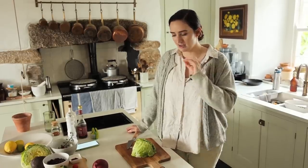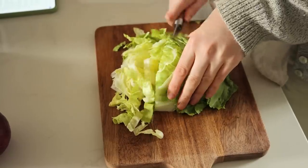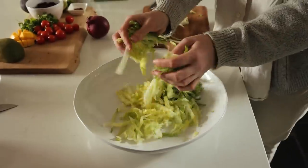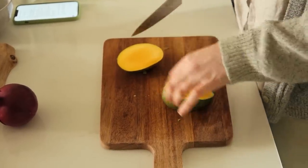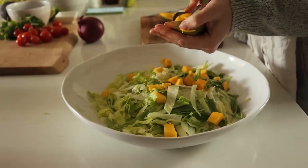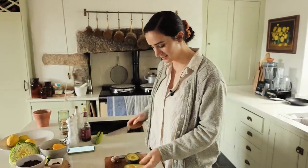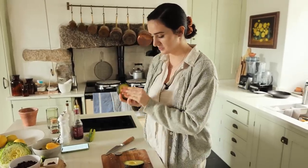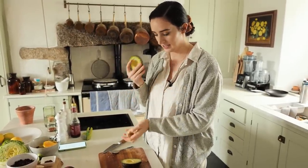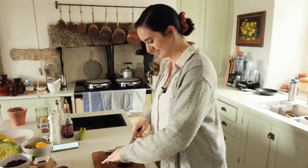This next recipe is an avocado, mango and black bean salad — very fresh, full of protein and flavour. We're going to start by chopping up half an iceberg lettuce and one mango. Quick tip: when removing the avocado stone, push it out rather than using a knife — I once cut through my fingertip with an avocado stone, so be careful when chopping your avocados.